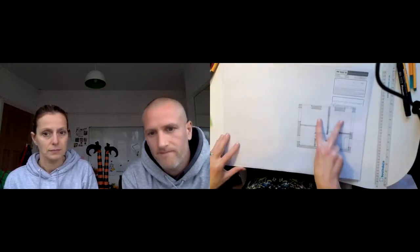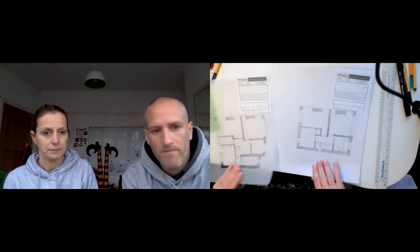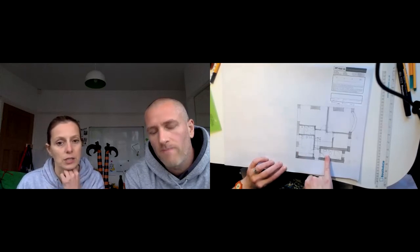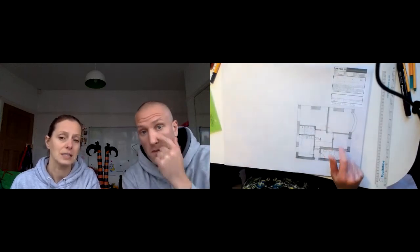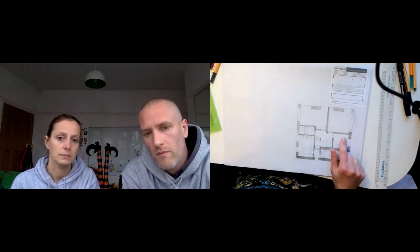This is the existing first floor layout - three bedrooms and a bathroom, and you were looking at evening up to four bedrooms. This was option number four. We'd extended out over the existing lower extension to make it a double bedroom, and we've also managed to get in another family bathroom - move the family bathroom, should I say - and also got a smaller bathroom there as well. The big thing about this is you gain a bedroom, study-stroke-dressing room, or whatever you want it to be.